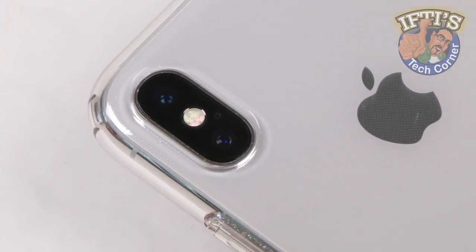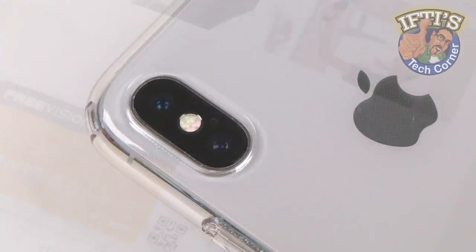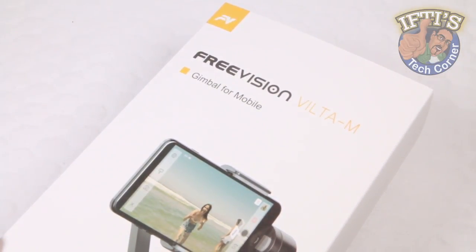If you have a smartphone with a high-quality optical lens and want to take your videography to the next step, chances are you'll want to smooth your footage out with a stabilisation system such as this — the FreeVision Viltr M.